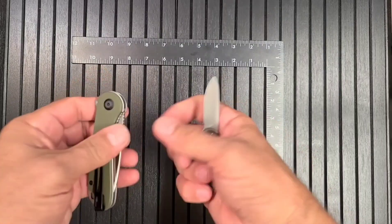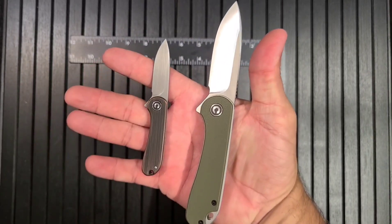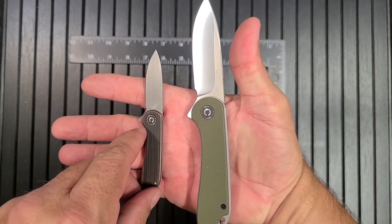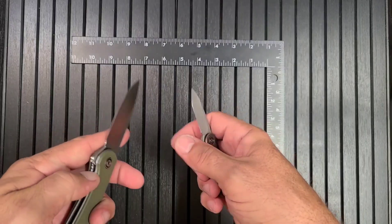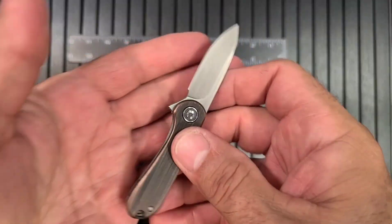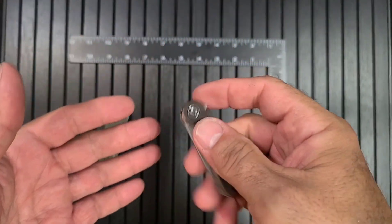If we put it side by side with the big one - the full-size button lock Elementum's a little bigger. Yeah, it's good. It's a very neat little knife. It's almost - is it a keychain knife? I think it could be.